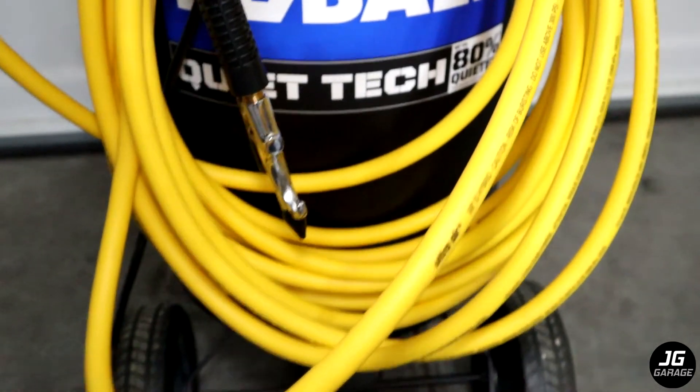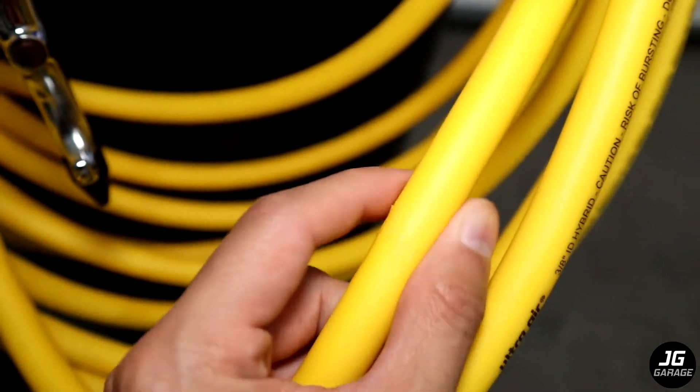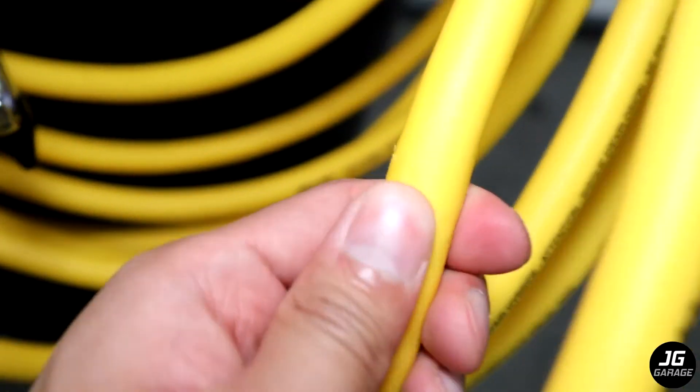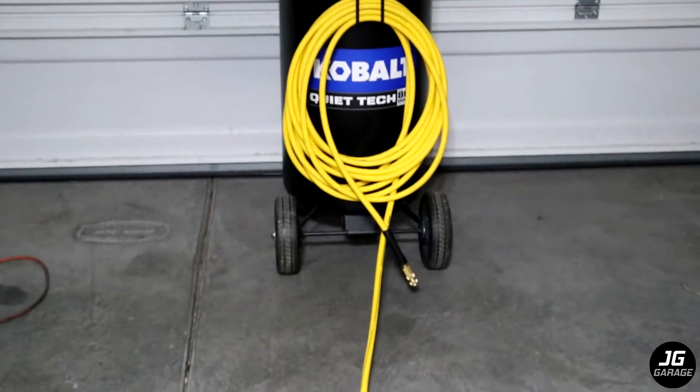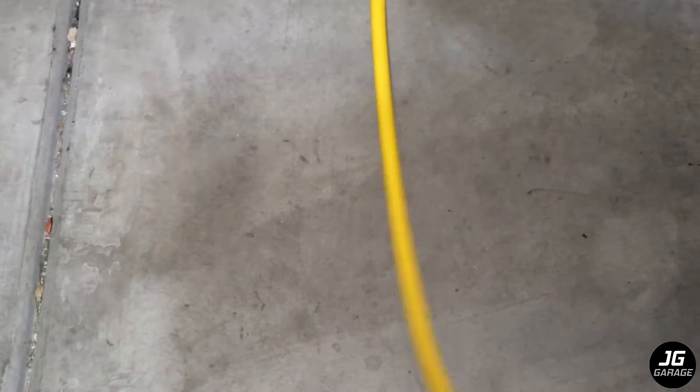One thing I want to point out that I just noticed are these rough areas. I'm not sure if you can see it, but it feels like rough cuts — it's not deep, just on the surface and doesn't affect the function of the hose. But overall the hose is pretty good for my use, and I'm looking forward to using it for detailing and other car work.